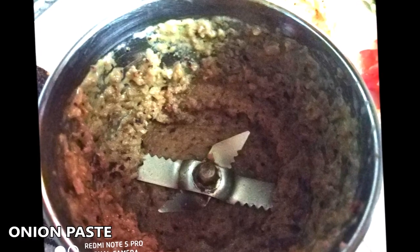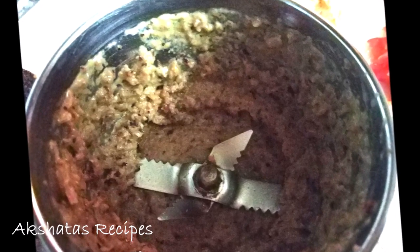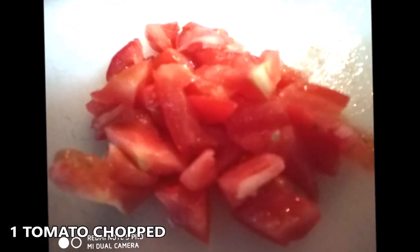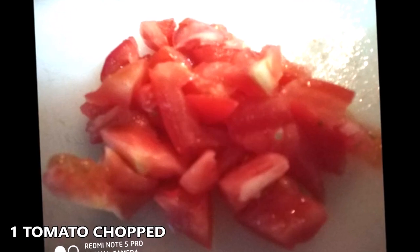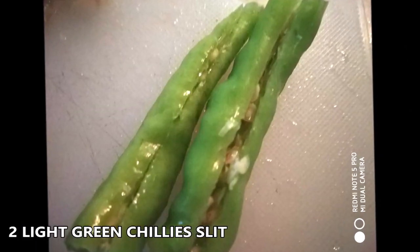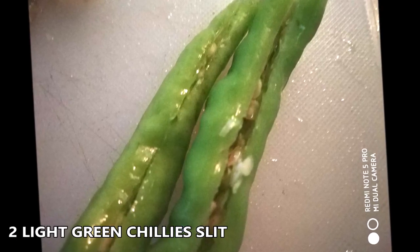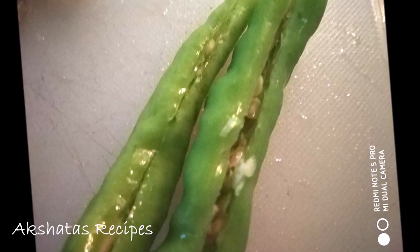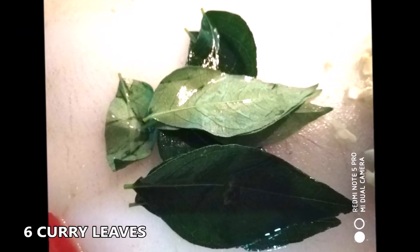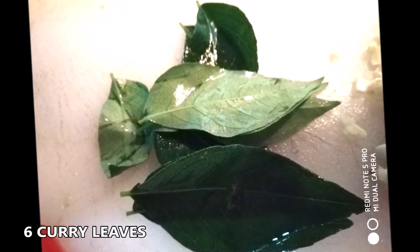This fried onion paste adds a different taste and flavor to this recipe and makes it just divine. Now we're going to use one medium-sized tomato chopped, two green chillies slit in the middle — use the light green ones as they're not very spicy — and about six to seven fresh curry leaves.